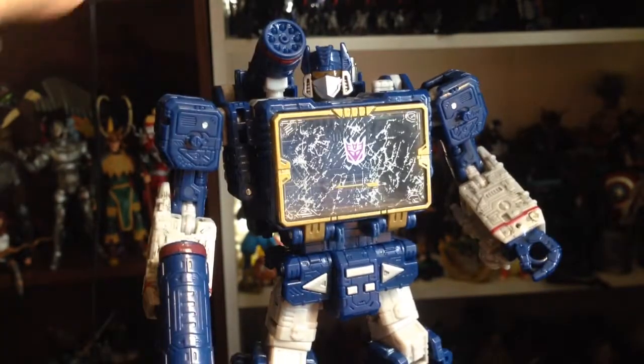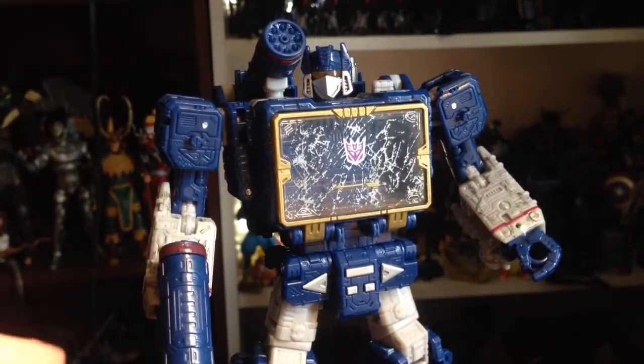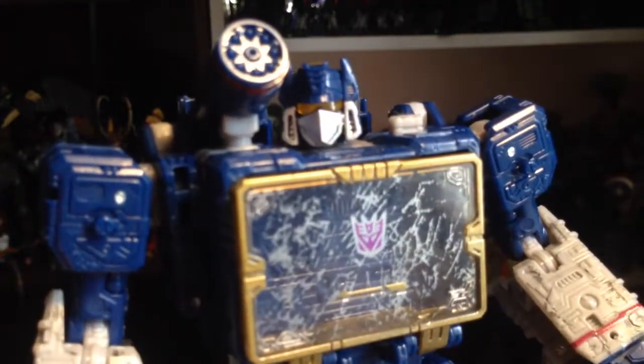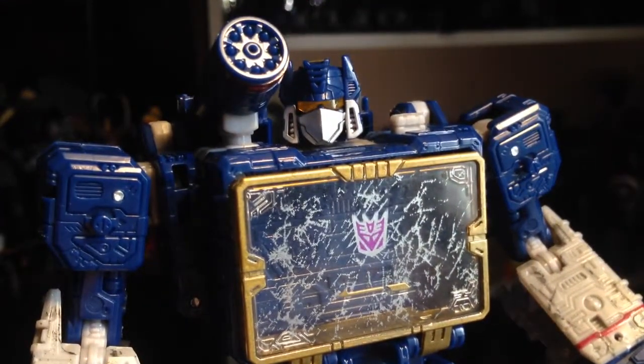As far as accessories, he comes with this gun and this gun — no cassette, or tablet, or anything like that for him to actually put inside of his chest.